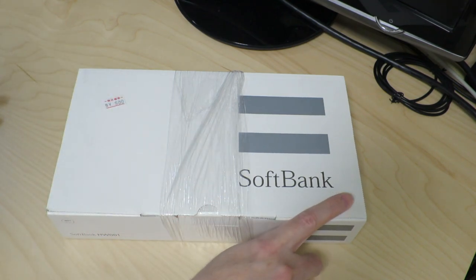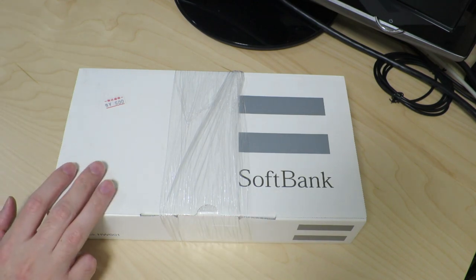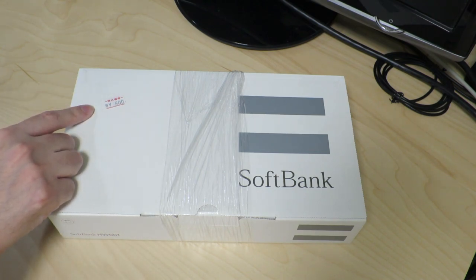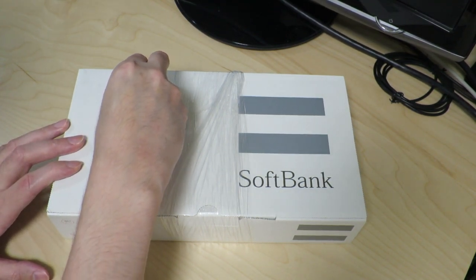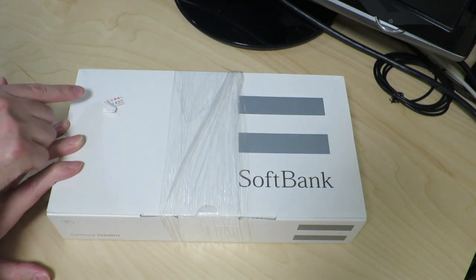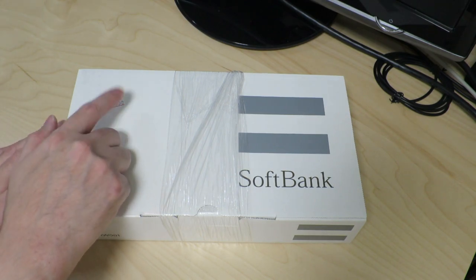This is actually a SoftBank branded photo frame. SoftBank is a wireless carrier in Japan — probably the third biggest one or something. I don't know why they were making or selling these, but I found this at a second-hand store for 500 yen. I saw a higher price under this sticker — 1480 yen — so it used to be about 15 US dollars, and it was selling for about five when I got it.